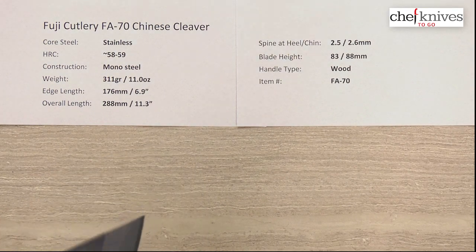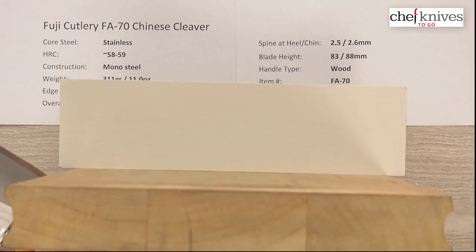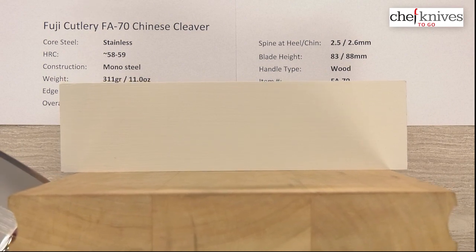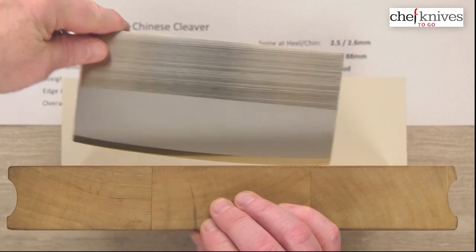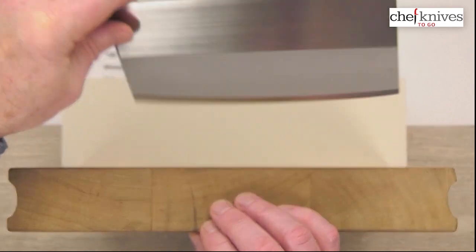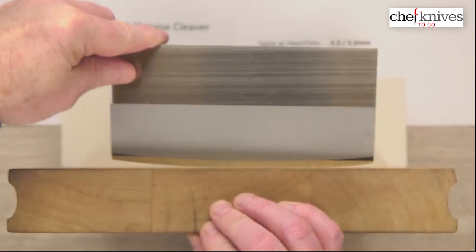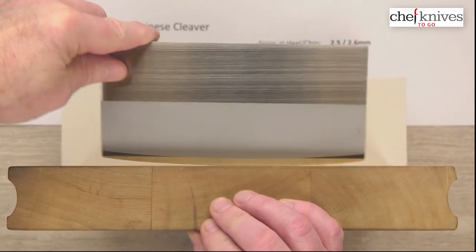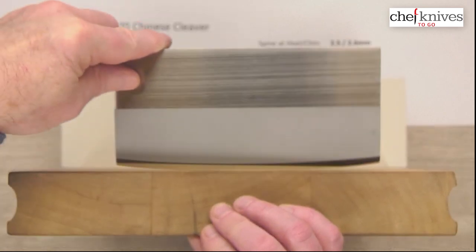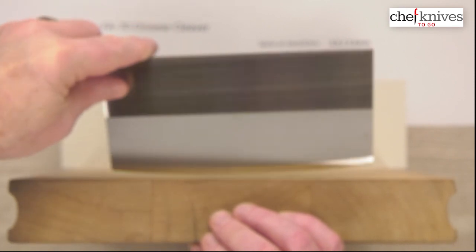Let's look at the cutting board profile. As you can see, it's fairly curvy. Here's what it looks like on the cutting board — it's fairly curvy for a cleaver. A lot of them are a little flatter than this. The camera had a little trouble with that gray section on the focus, but you can see it's a fairly curvy profile.